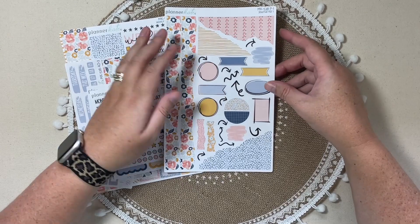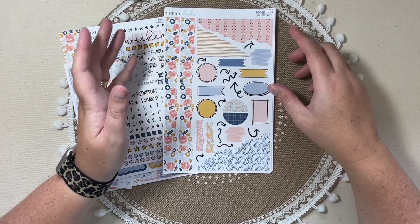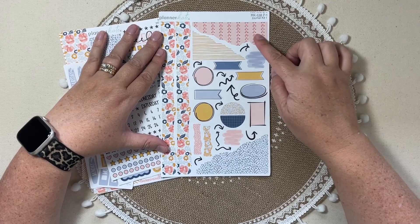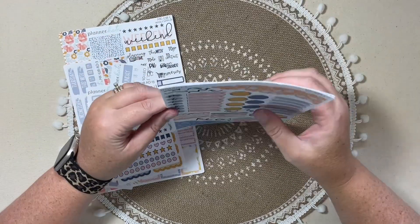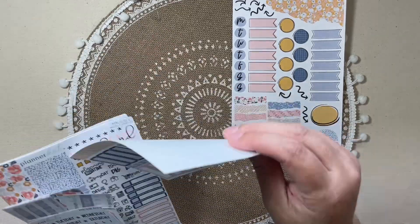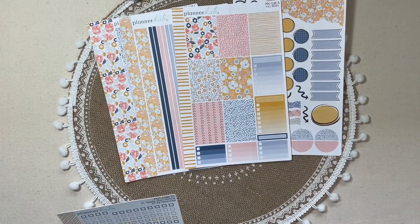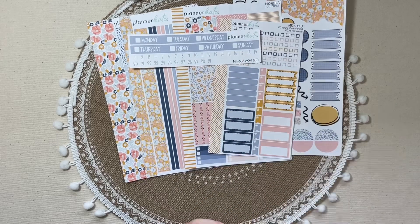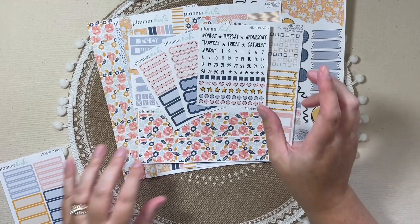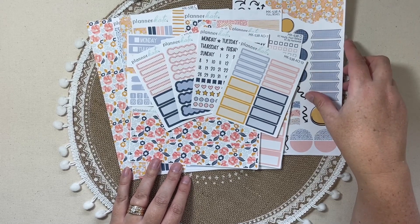Moving along, we have mini kit 538, which is called Vintage Vibes. I love this kit — I honestly love all of these August kits. I think Kate really knocked it out of the park this month. I have journaling kit sheet 1 and journaling kit sheet 2 — really enjoying those little washi strips. For my weekly I have sheet C, which is the sampler, washi strips, full boxes, and the checklists. I did the strip headers and the brushstroke headers, with thick washi and my three favorite add-ons. I also got the basic labels for this kit.